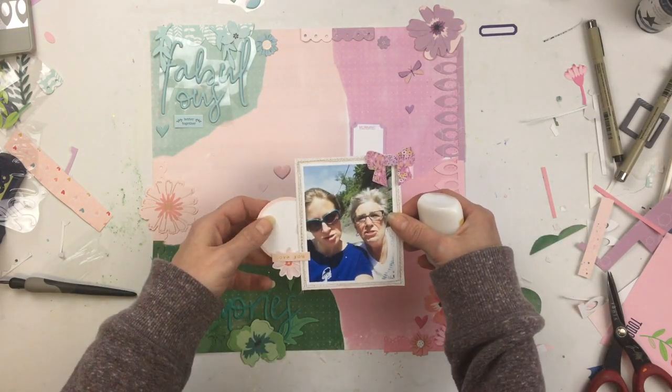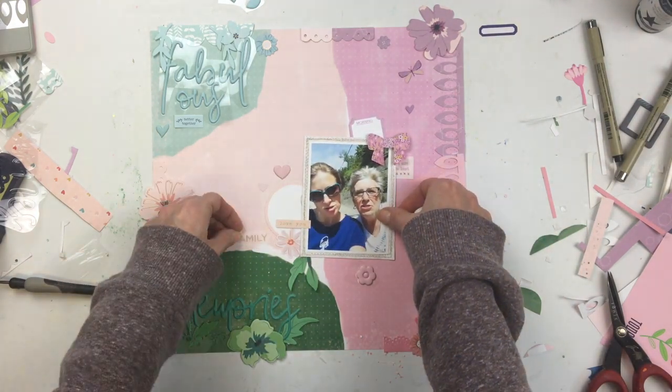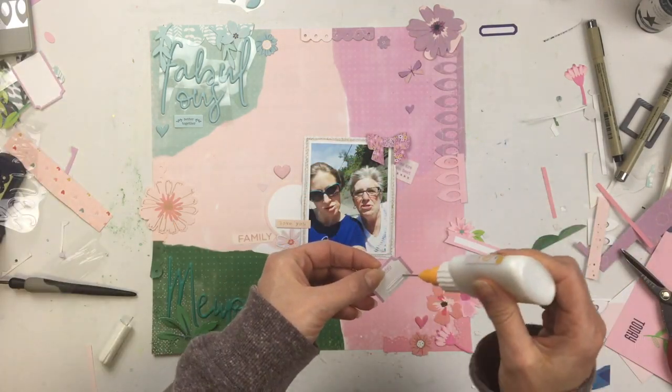I sometimes forget what I did if it's been a couple of days since I made the page. I usually do my mixed media at the beginning, so that's why I couldn't remember.